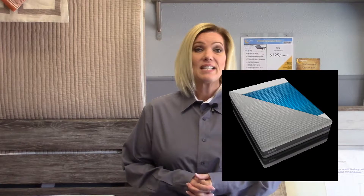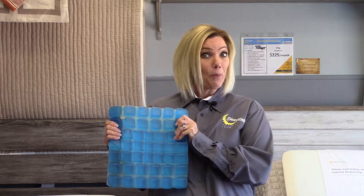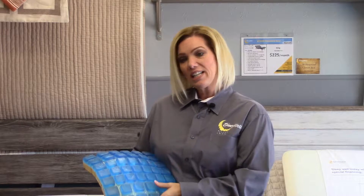What separates this mattress from other mattresses that have gel? This is not infused into the memory foam. Instead, you're laying directly on gel. I have a nice little idea of how to explain it — POP. What's nice about this gel is you'll see the grid that it's laid into.